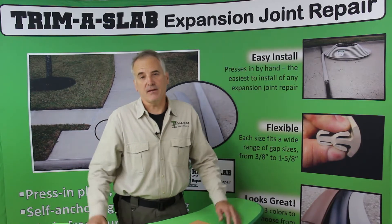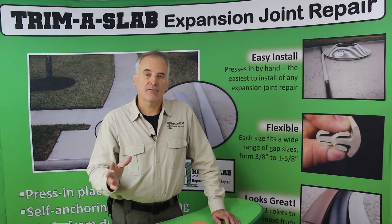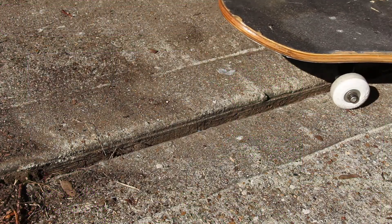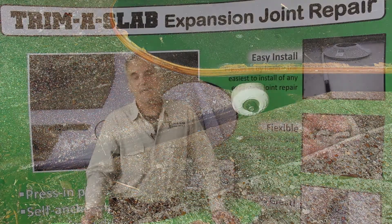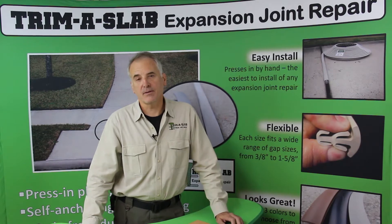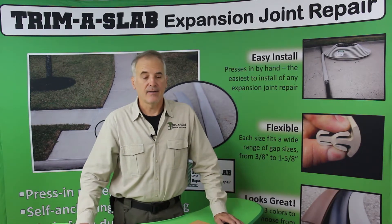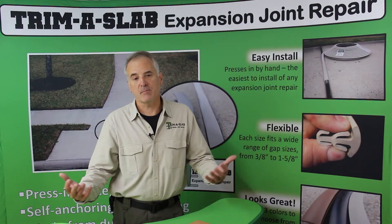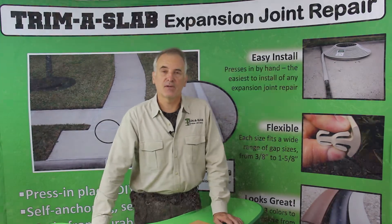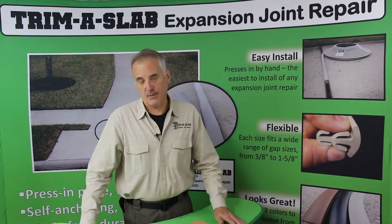Number two is safety. These little gaps are going to be hazardous for certain types of people and activities. Scooter wheels are that size and can easily get caught in there. Canes, high heels, walkers — the gaps themselves could be a potential trip hazard. Not to mention if you've got rotting wood in these gaps, kids running around with bare feet could get splinters that can get infected. These are all safety reasons why you need to take care of those joints.